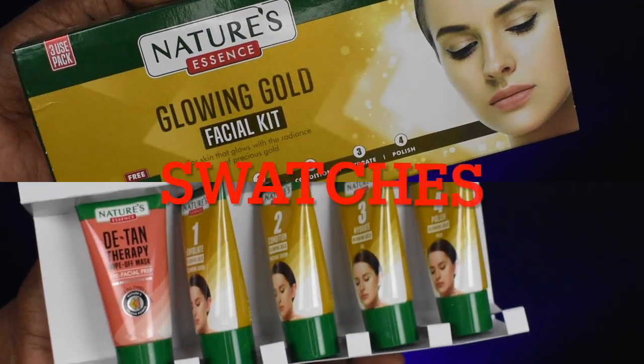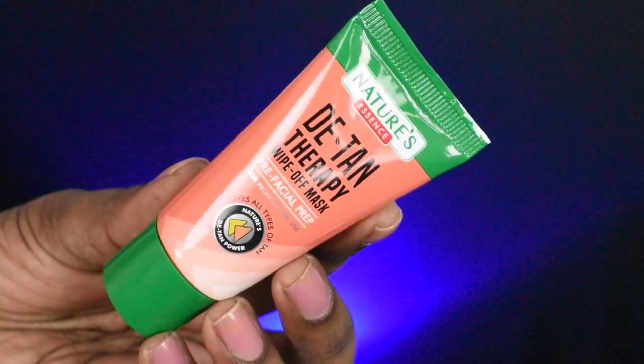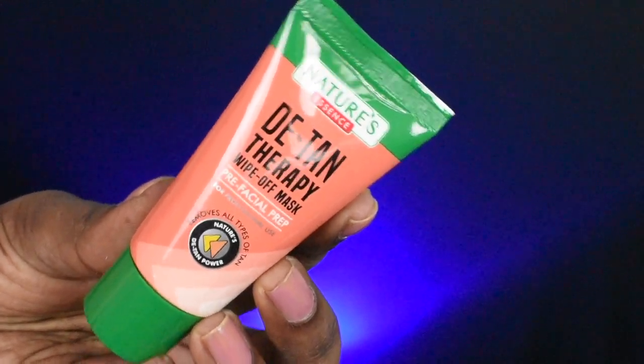There are totally 4 steps in this kit. The first one is Exfoliate, the second one is Condition, the third one is Hydrate, and the fourth one is Polish. There is also a pre-facial prep attached to the pack — this is Detan Therapy. I'm going to start off with the pre-facial prep. We will take the Detan Therapy Wipe-off Mask.